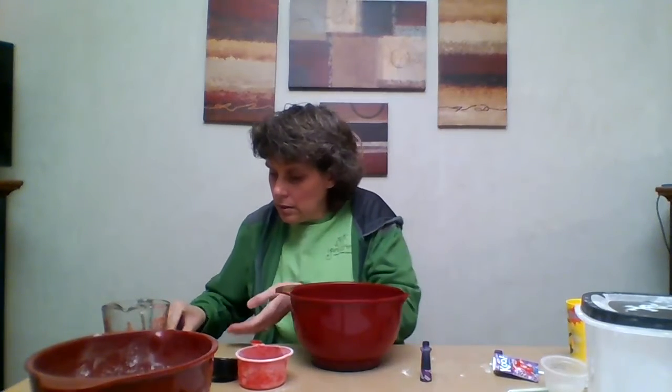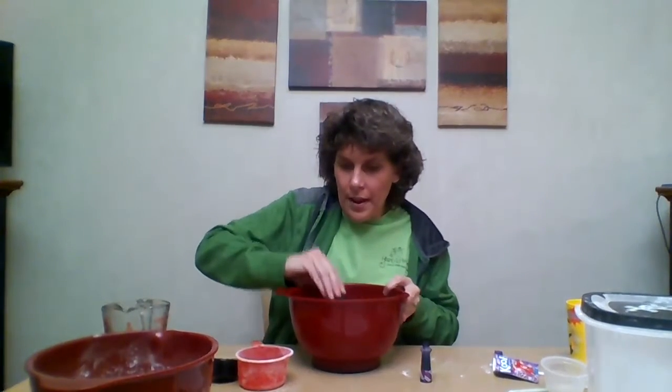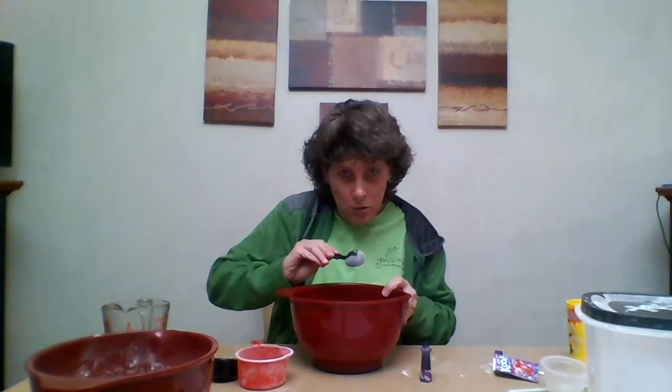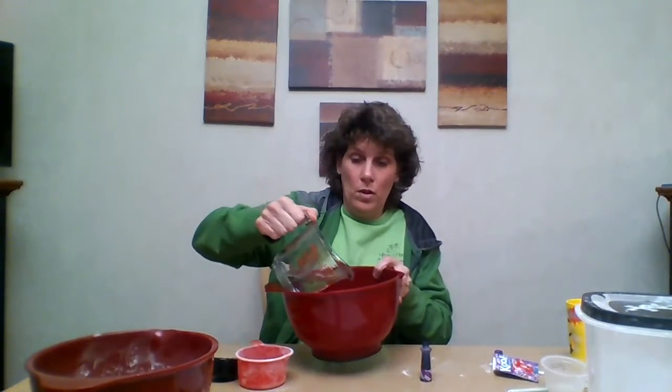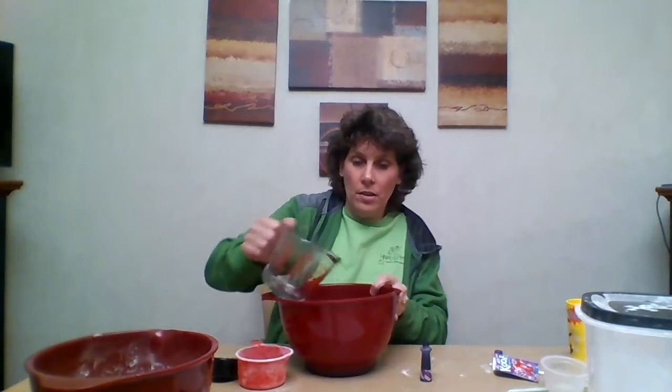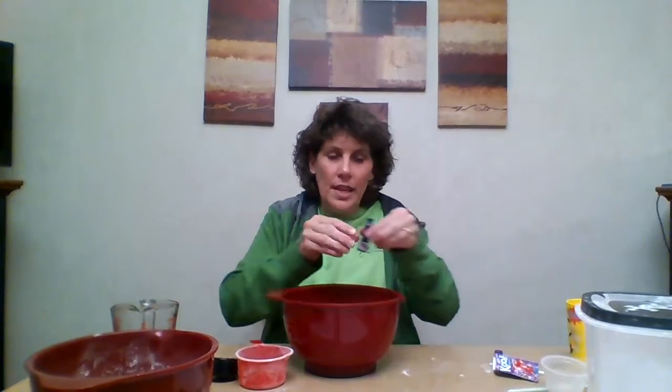Take your other bowl. You're going to take the oil — that's one tablespoon of oil — and pour it in there. Then take three-quarters cup of warm water. Let your mom or dad pour the warm water into the bowl. You can see the steam coming up.